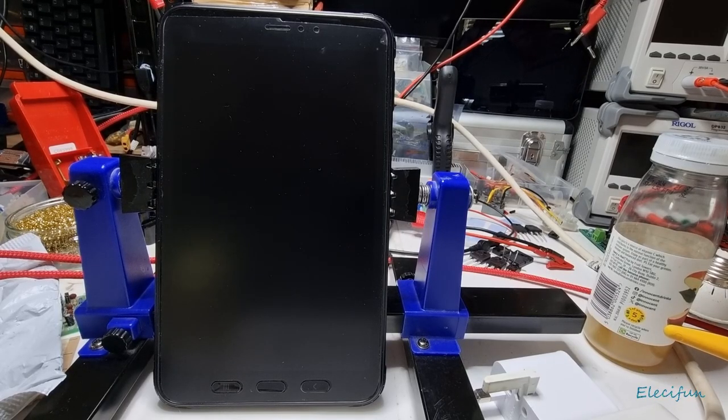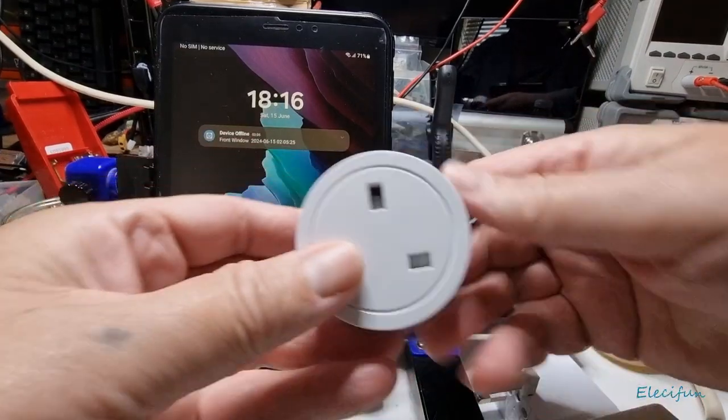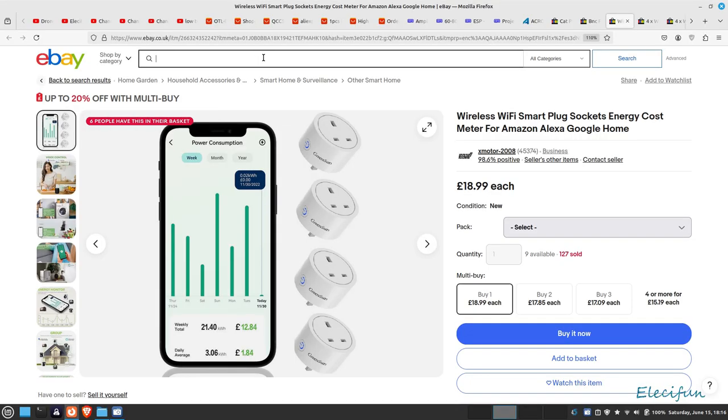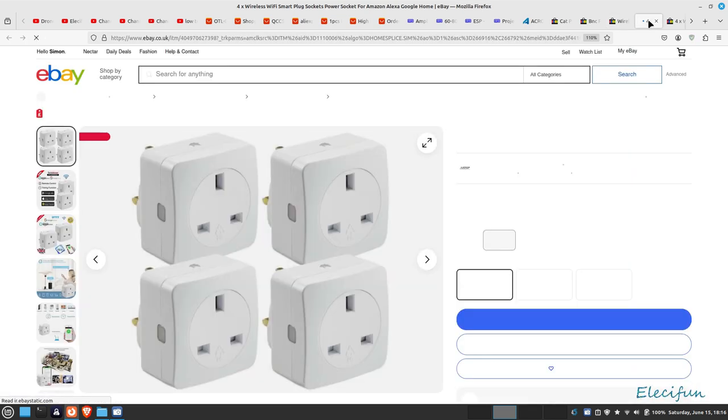Hello everybody and welcome back to my channel. Today we're going to be talking about these power monitors — this one is made by Green Sun. These are wireless Wi-Fi, so not Zigbee, and they work with Google Home and Alexa for voice activation. At the moment you can get these for $21.89 for a four-pack, which is pretty good.